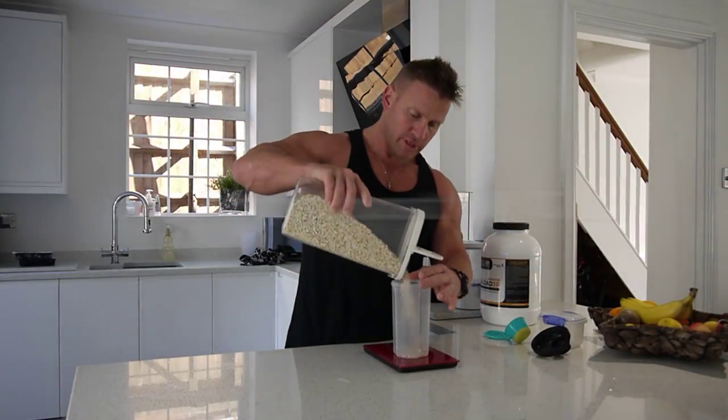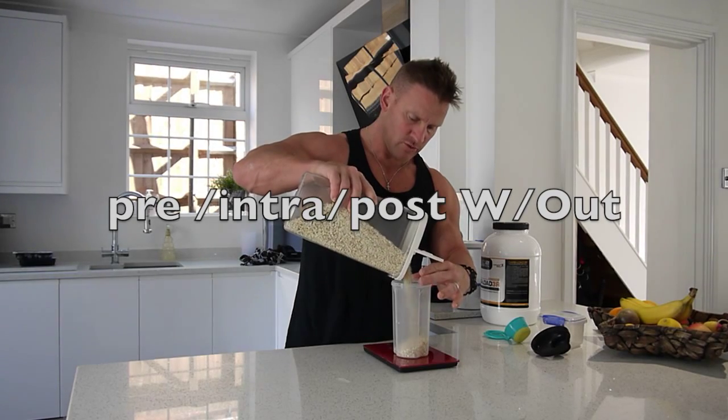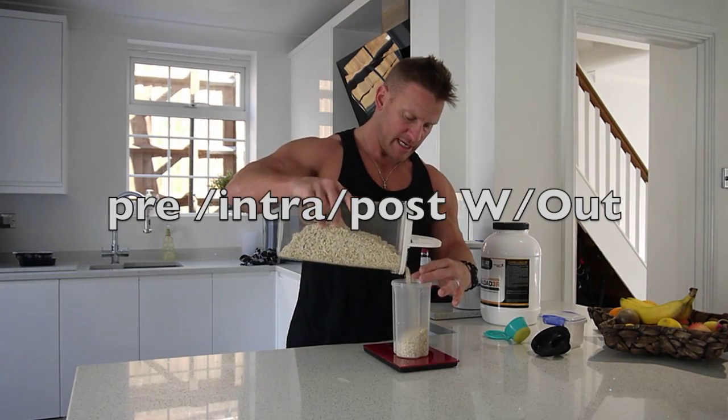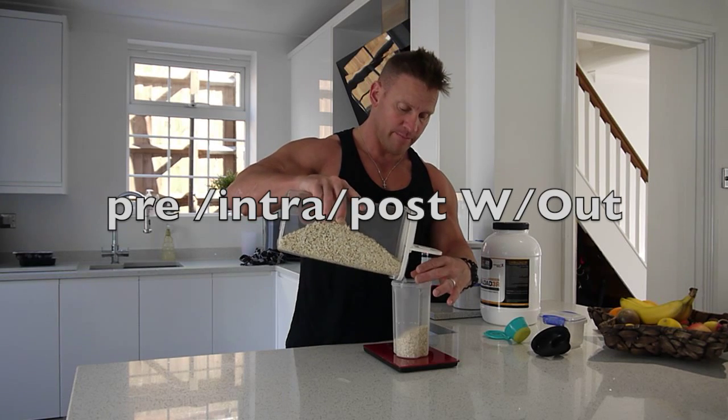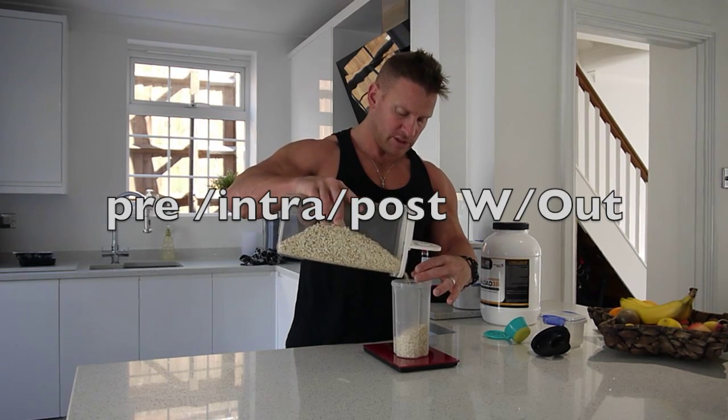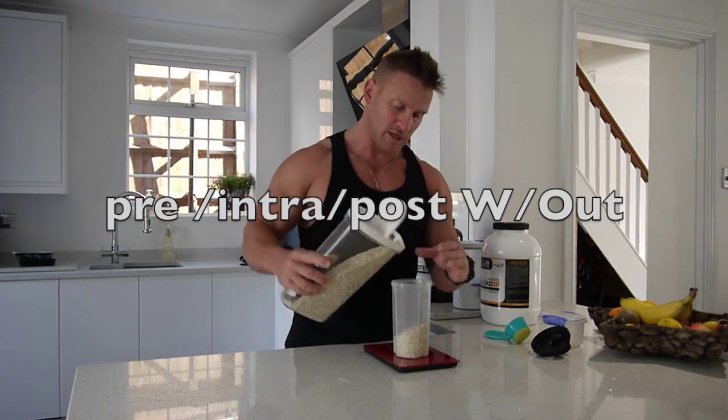This is my meal to go. 100 grams of oats that I put in there. Not many people sort of weigh their food, and I think it's very, very important to weigh your food because you know where you are with your calories, especially when you're coming into preparation for a show.